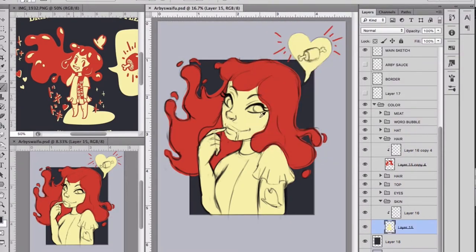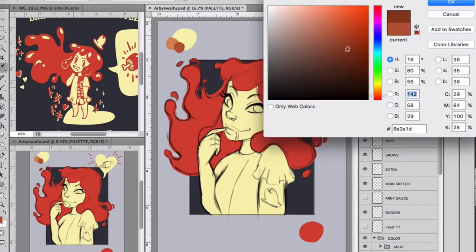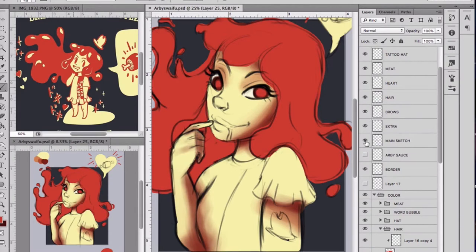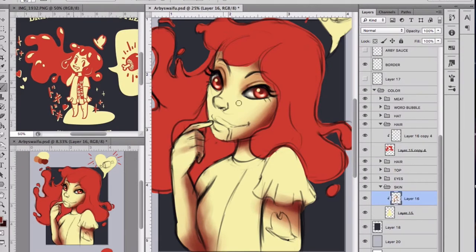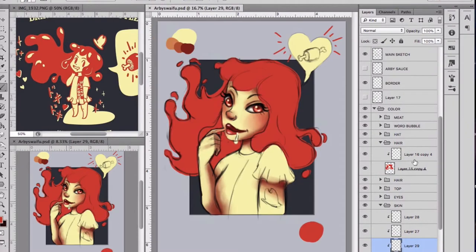Moving on — the hat, which is the Arby's logo, sits on top of the original character just kind of floating there. I was trying to do that but I felt the little heart word bubble thing was too cluttered. I even tried moving the word bubble with the meat on the other side but it still felt cluttered. So I decided to make the Arby's hat logo into a tattoo — because tattoos are cool — and I love that decision. You cannot change my mind.